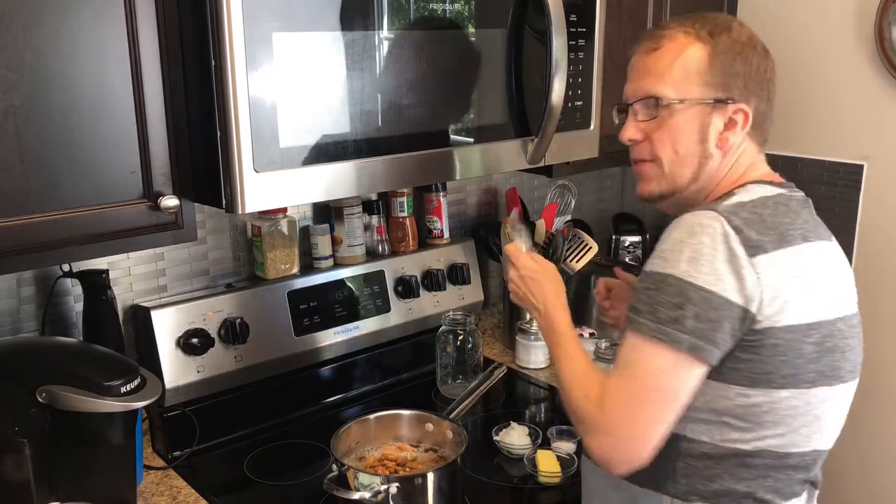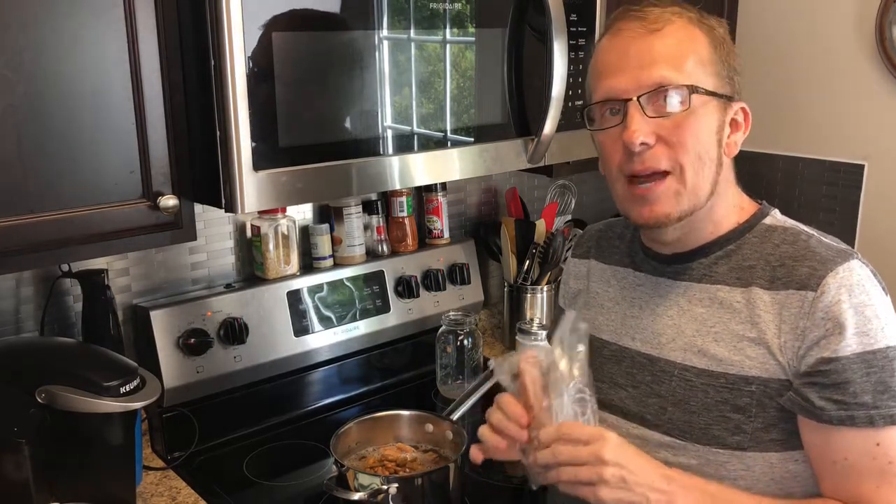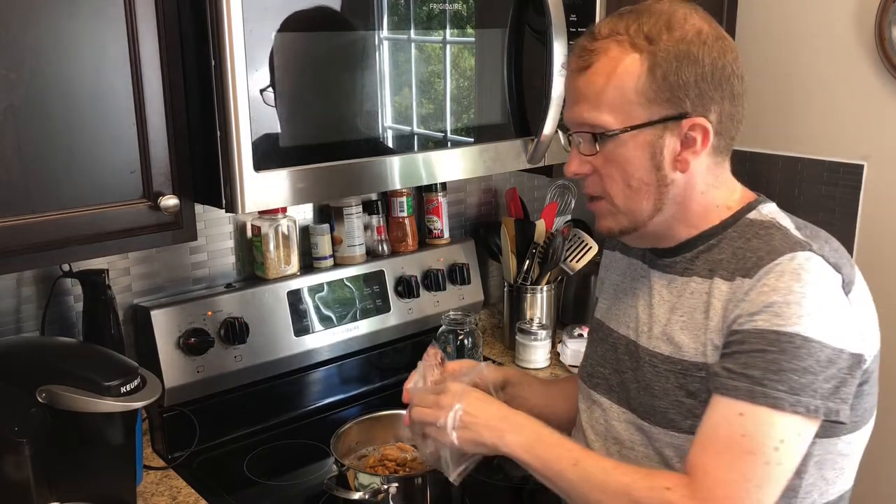Now in the south we actually do like a smoky type flavor to our green beans, so you could add ham, you could add bacon, bacon grease, or anything like that. I've actually chosen to use smoked neck bones. My mom used to also put these in her pinto beans as well.